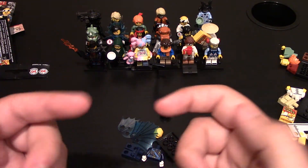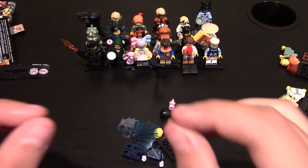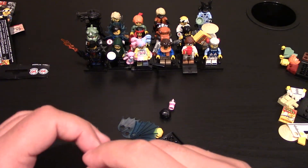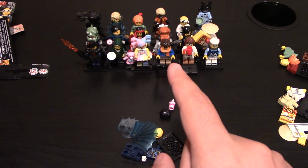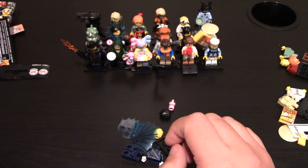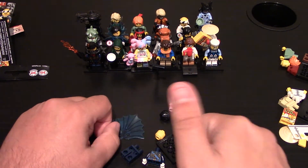If you do want to get these minifigures, the link will be down below — use my Amazon link. It helps out the channel and helps me get more LEGOs that I can review. The LEGO website will also be down below. And then be sure to check out my other videos of the LEGO Ninjago minifigure series right up here. You can see the other ones in more detail. Don't forget to leave a like if you haven't already, and subscribe if you haven't already subscribed. Thanks for watching.